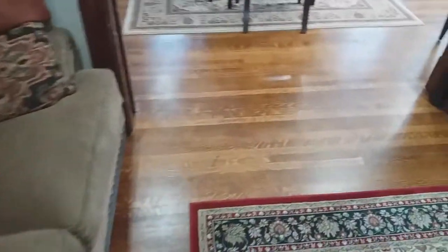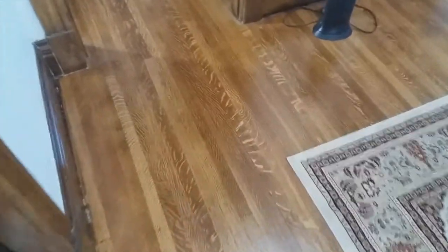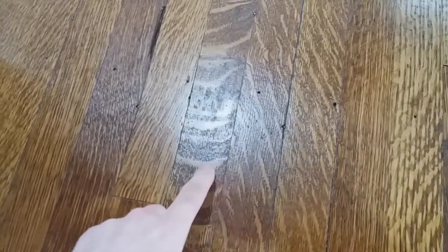Here is the finished floor — this is actually several months later because as you can see I've got furniture and some rugs and stuff for living, but the floor looks great. The stairs are all nice and finished. After sanding, staining, and polyurethaning, this is the finished product. I really like these old floors because you get a lot of character in the wood — you can see there's all this cool striping through here.